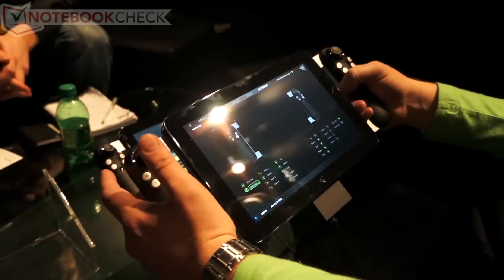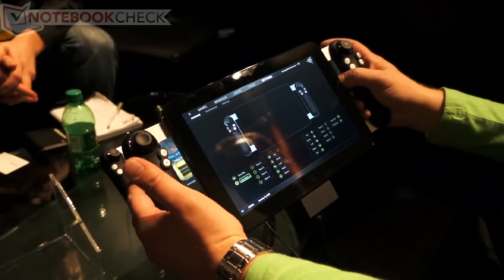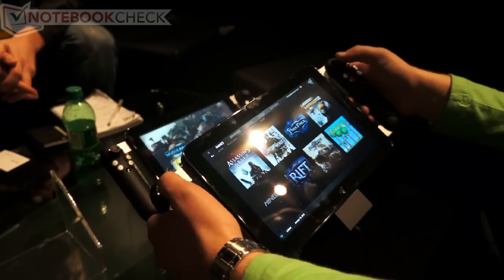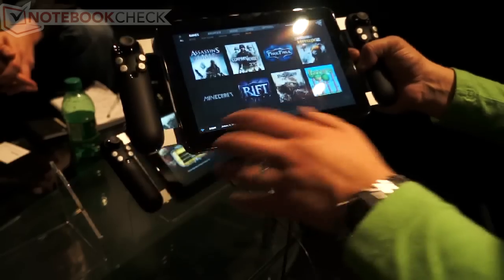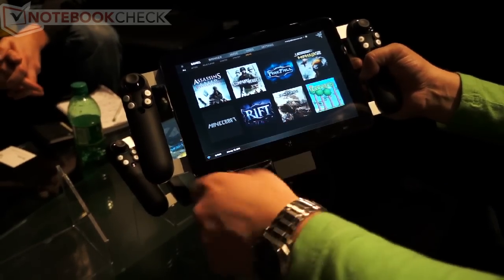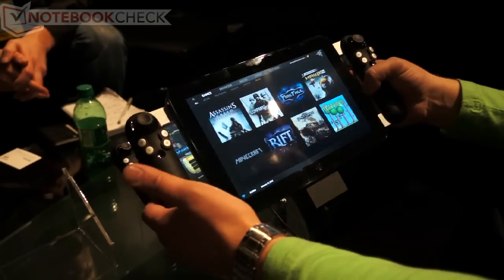And a couple of other features like being able to bind the different keys and so forth to all the different games. If you want to play a typical console dual-stick shooter, something like that. Or if you want to play keyboard and mouse games — games that typically don't have support for gamepads — we can build all that support in using the driver and allow you to configure all of that stuff.